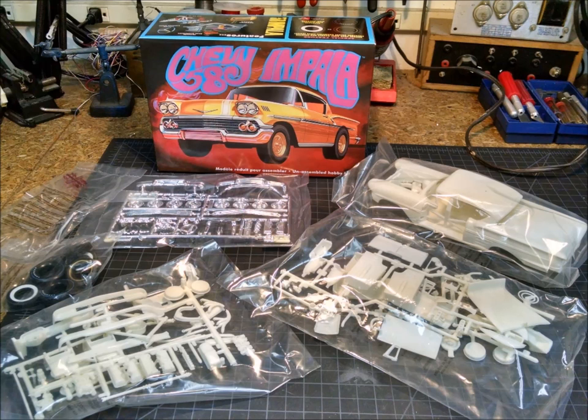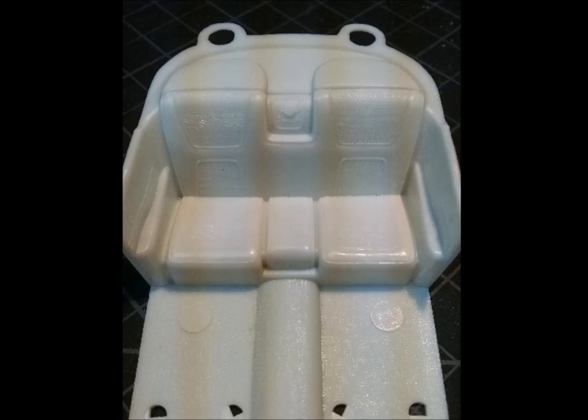Hello YouTube modelers, this is John from the 40 Watt Garage. This will detail my build of the '58 Chevy Impala from the movie American Graffiti. This was originally an AMT kit, re-released by Round 2, and the following slideshow will detail some of the things I've done to modify the original kit to represent the car in the film.